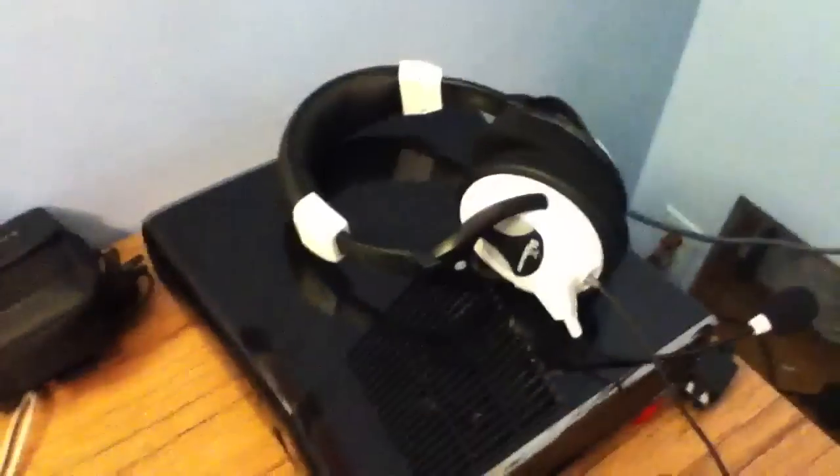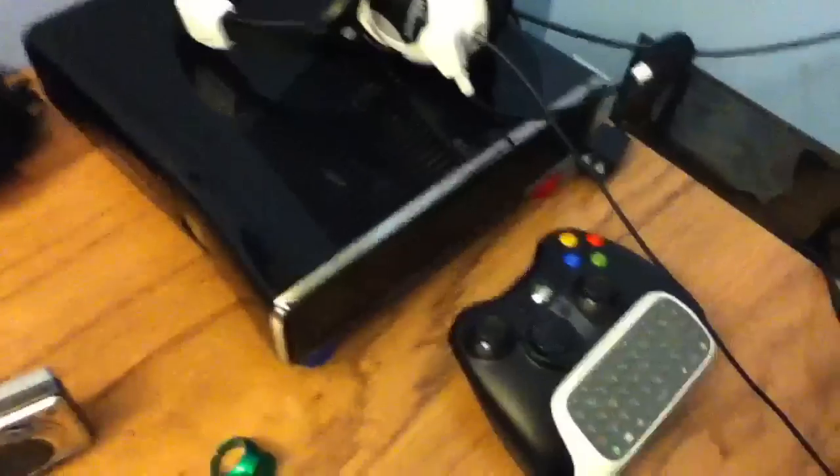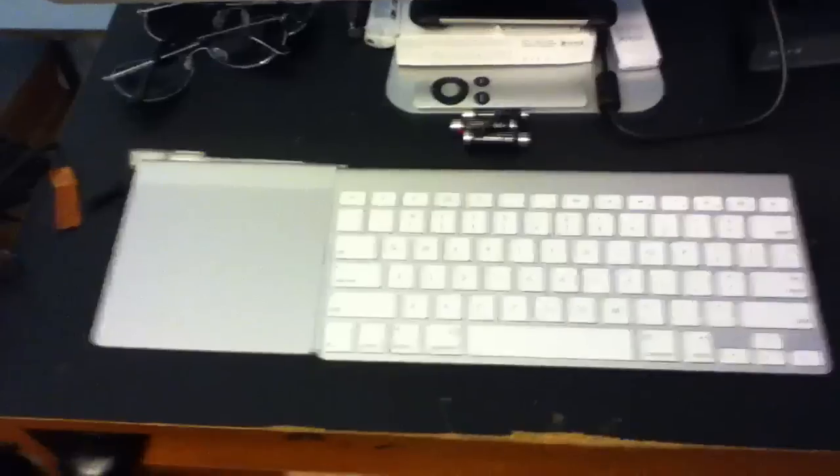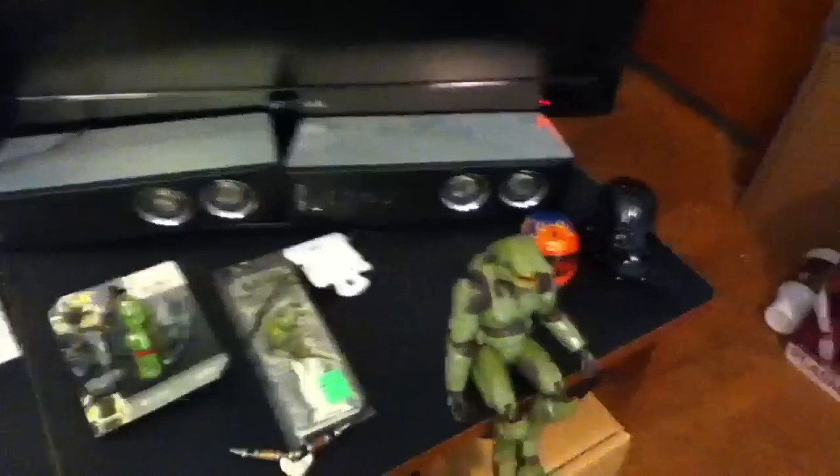My iPhone, Xbox 360 — the Slim Edition, S Edition, whatever you want to call it — Xbox controller, my iMac trackpad, keyboard, magic mouse, my iMac, my TV that I play video games on, some other stuff, and a little Master Chief right there.